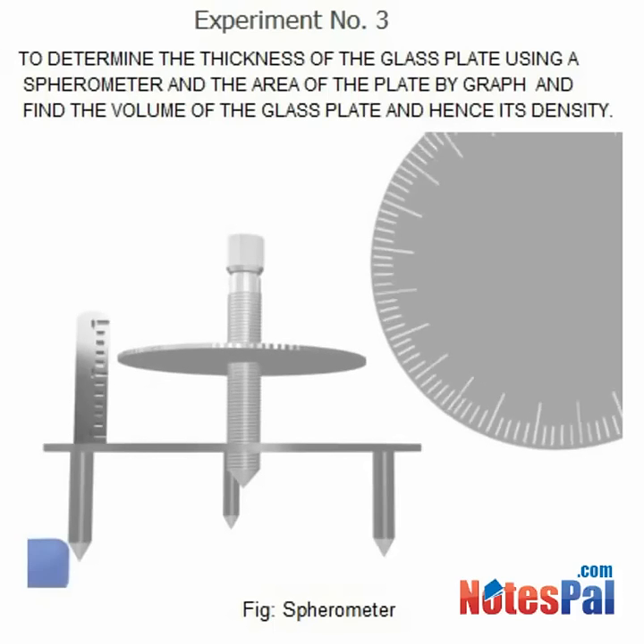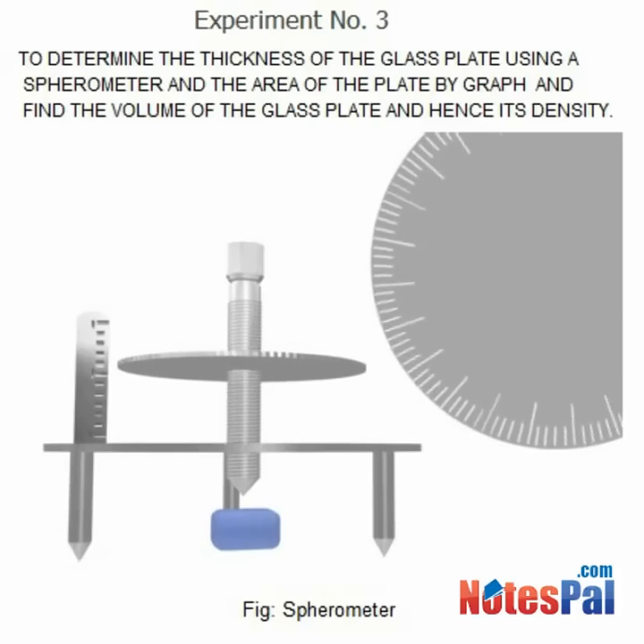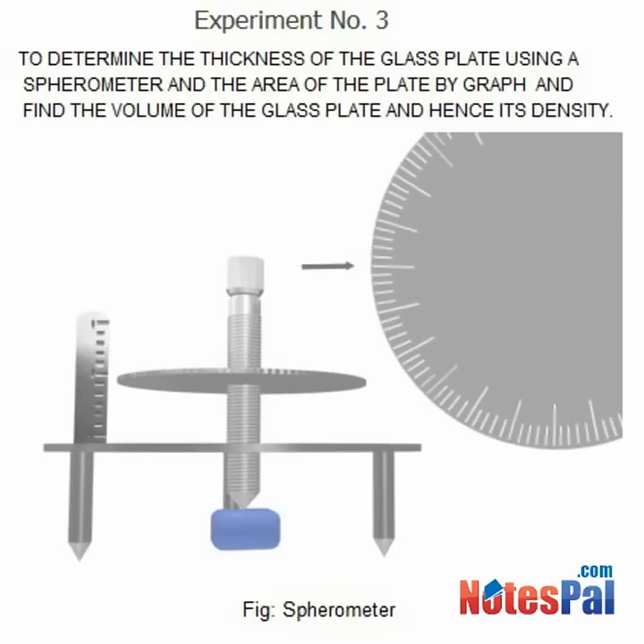When a sufficient gap is created, the test plate is inserted into the gap. The central leg is then lowered slightly so as to touch the upper surface of the test plate. The position of the line in the circular scale coinciding with the vertical reference blade is taken as the initial circular scale division.